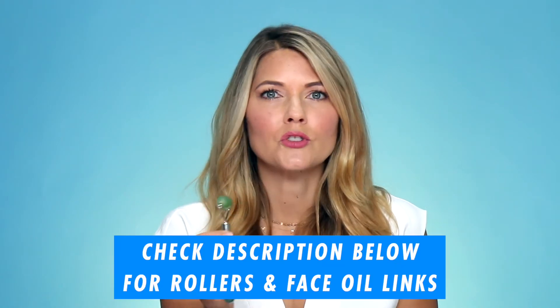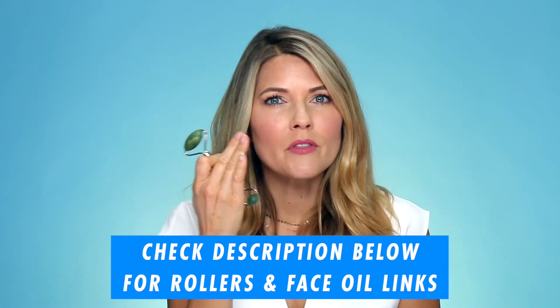Today's video is all about the Jade Roller. This is an excellent tool to fight puffiness, to smooth out fine lines and wrinkles, and to just have a more youthful appearance. So I'm going to walk you through the steps of using the Jade Roller.